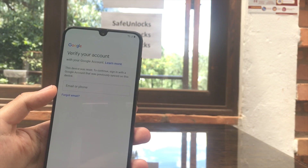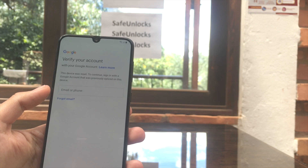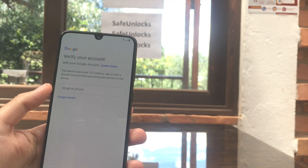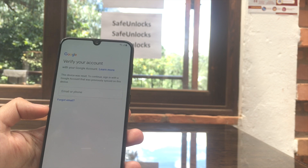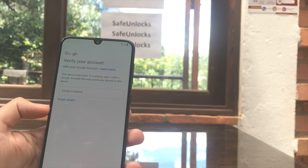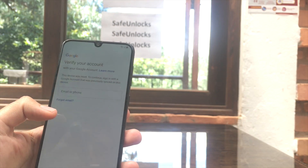Hey, how's it going everyone? Do you have this issue with the FRP lock — you forgot your password or something else happened and you cannot get access back to your Android device? If that is your case, you might think there is no hope, but there is. I'm going to show you using Safe Unlocks how you can do it.